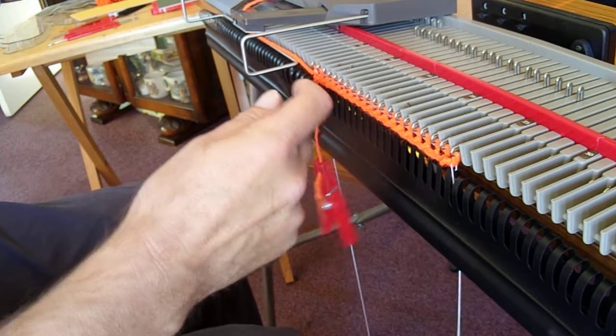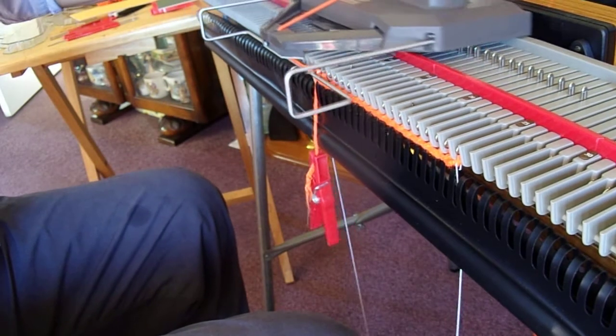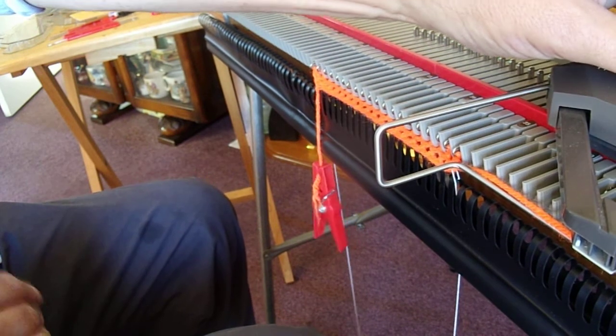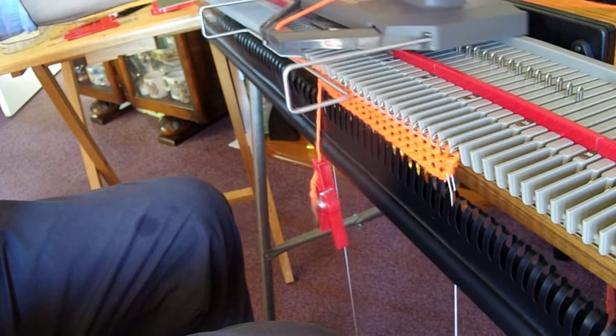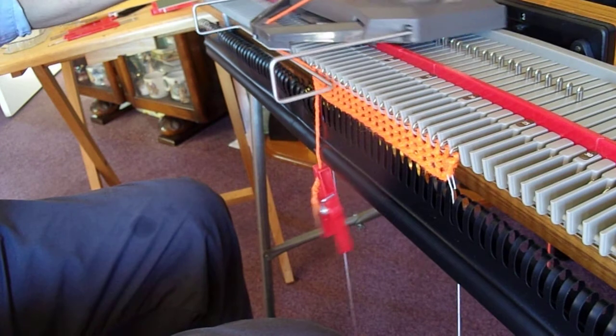We've knitted our first row and they've all knitted nicely, so we can just knit now. I should have said in the open edge cast on video: you have to take up the slack at the start of a row, because if you don't you're going to get a big loop forming and it's going to spoil your knitting.